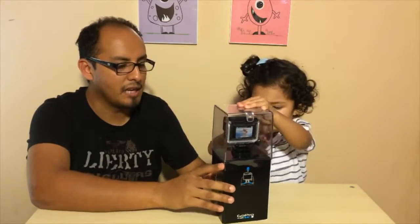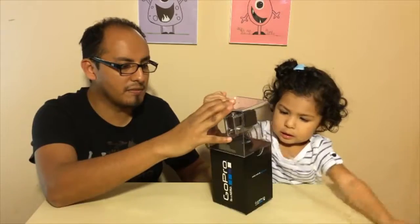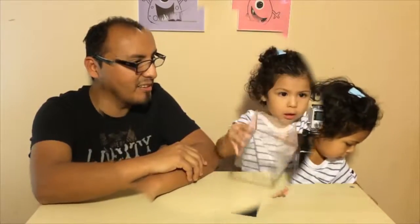For the packages, you can buy it by yourself and buy it with whatever case you want. So that's the camera.